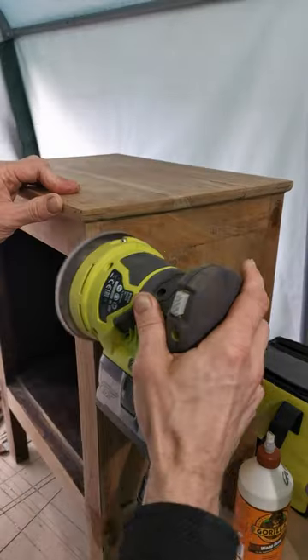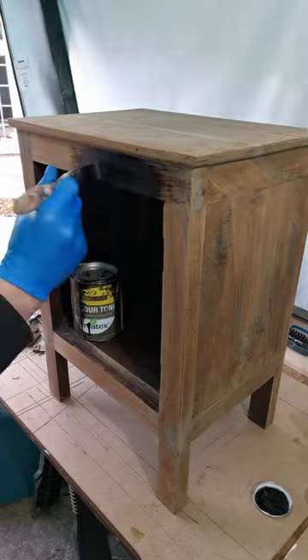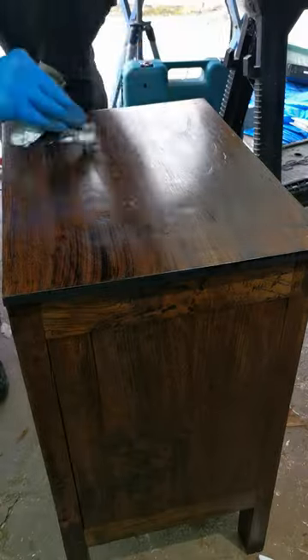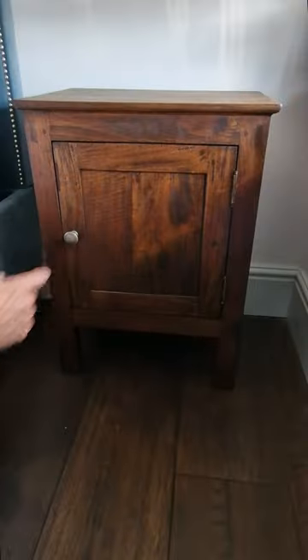With that done I could sand down the table. With the new antique effect doorknob fitted, all that remained was to stain it with the brilliant Treatex stain I've used on my engineered oak floors. And that's it — two brand new bedside tables that nearly ended up in landfill.